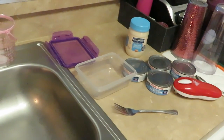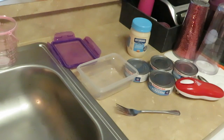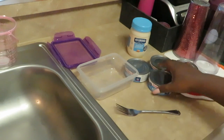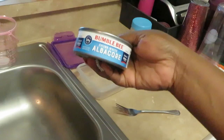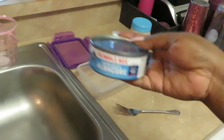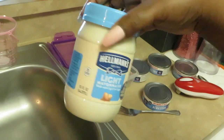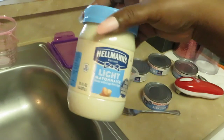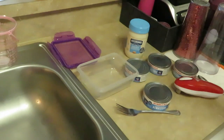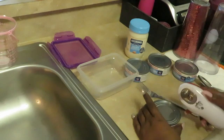Hey guys, just coming to you today showing you how I fix my tuna fish — a nice little quick easy snack. Today I am using the Bumblebee chunk white albacore tuna, four cans of that, and I have my Hellmann's light mayo. You can use whatever — I just choose the light mayo. I use regular mayo too, so whatever works.